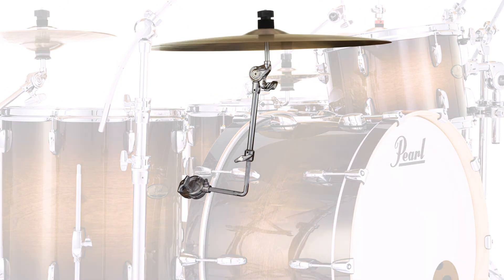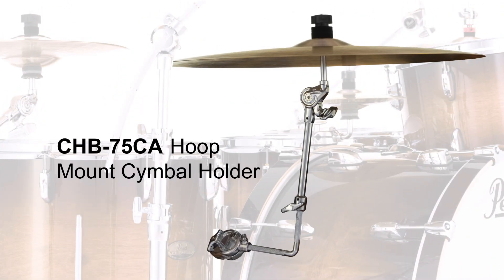You can add even more to your bass drum with Pearl's CHB-75CA Bass Drum Hoop Mount Cymbal Holder, which allows you to mount a cymbal to your bass drum without additional brackets or shell modification.